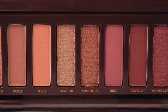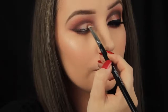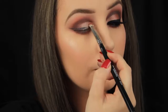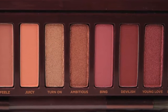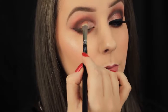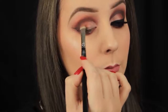Now I'm taking the shade Turn On on a small flat c-shaped brush and adding some sparkle to the lid on the inner third of the eye. Then I'm taking the shade next to it called Ambitious, picking up some of this shadow on a c-shaped brush too, and adding it right next to the Turn On shade. You could spray your brush with some water or a setting spray to really make these shadows pop, but I find using them dry works well too.